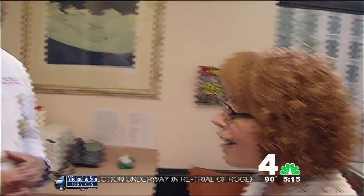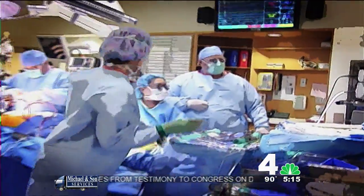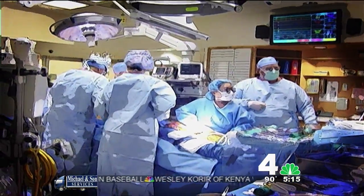Dr. Radd is one of just 30 surgeons in the world doing this type of surgery. He says it can be complex, taking up to 10 hours because the area around the love handles is so delicate. Usually, patients need about three surgeries to complete the tissue transfer and make sure the body is sculpted perfectly. The fat lasts forever — that's the beauty of this technique. The fat is theirs, and it doesn't turn into breast tissue, so there's no worry about breast cancer down the road in the reconstructed breast.